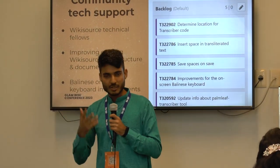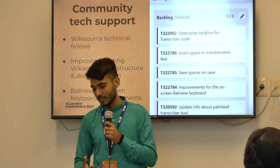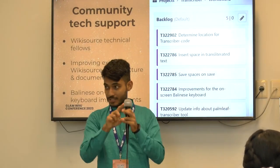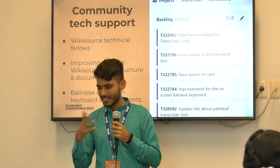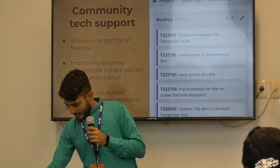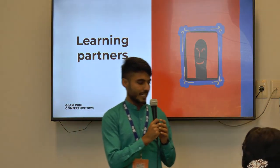We've done some technical support work improving the infrastructure, including support for the Balinese on-screen keyboard and some improvements there as well. With that, I'll pass on to Salish.